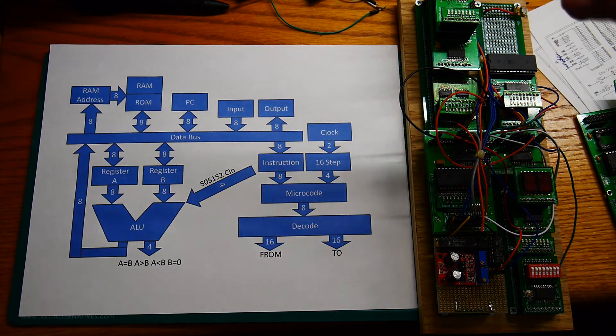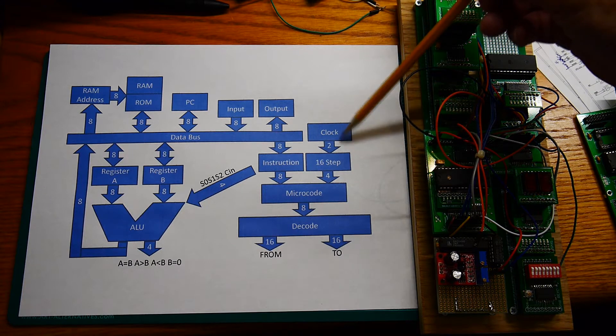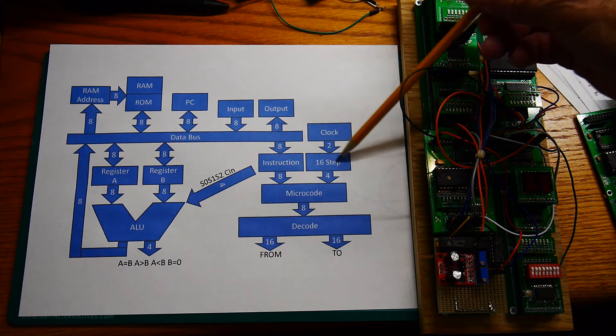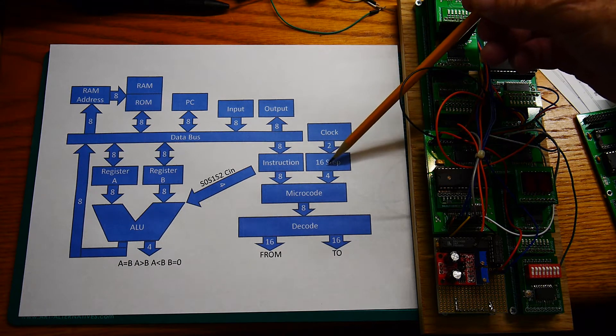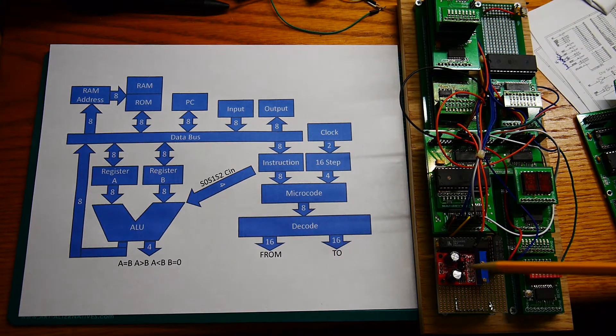We can start with the clock. The clock is a two-phase clock, so there are two lines going to a counter that counts four bits — 16 steps. This is the clock module down here; it's a 555 and the 22V10. That supplies the two-phase clock and some other timing.